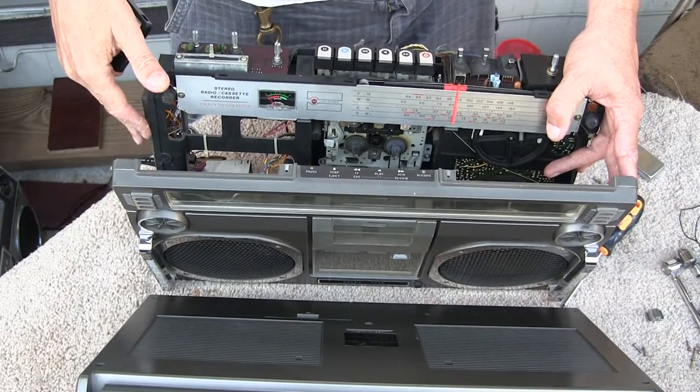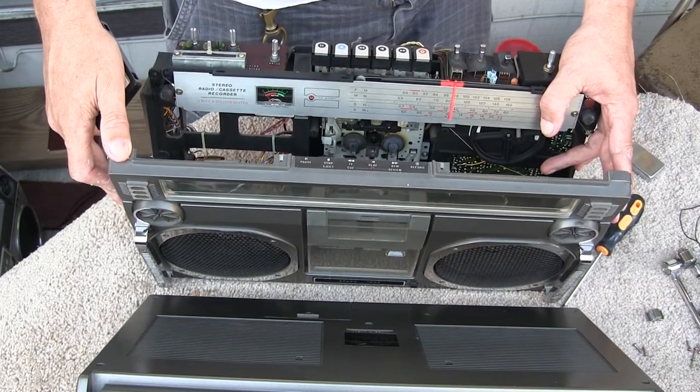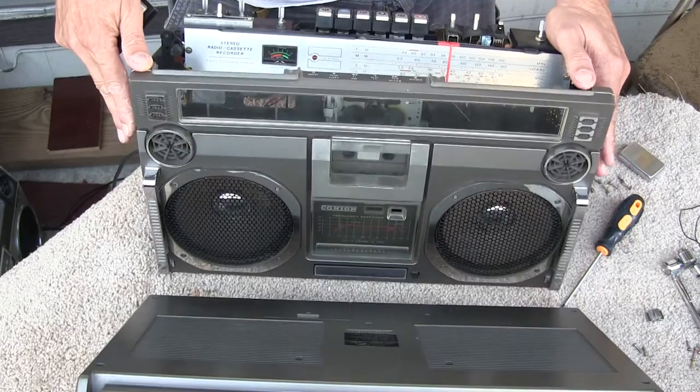I'm doing this by this away. This is a Kanyan CRC-H58F. And here's the front of it.